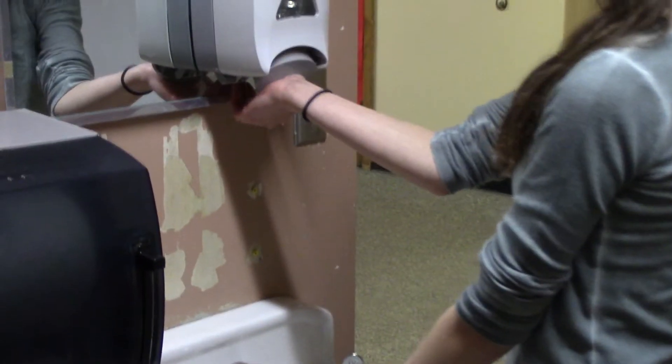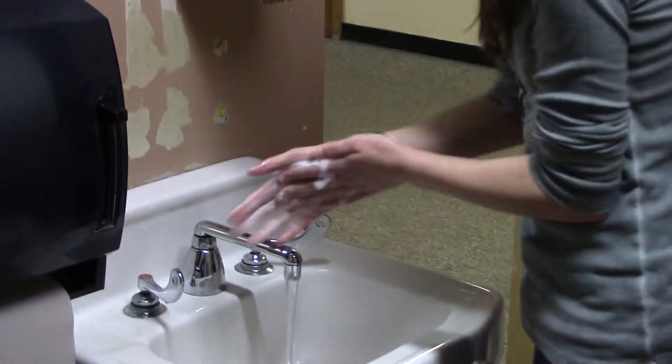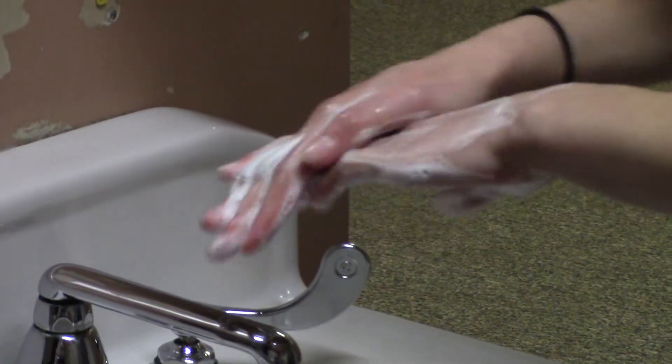Now get some soap and rub your hands together like this. You're going to want to do this for as long as it takes you to sing the alphabet.